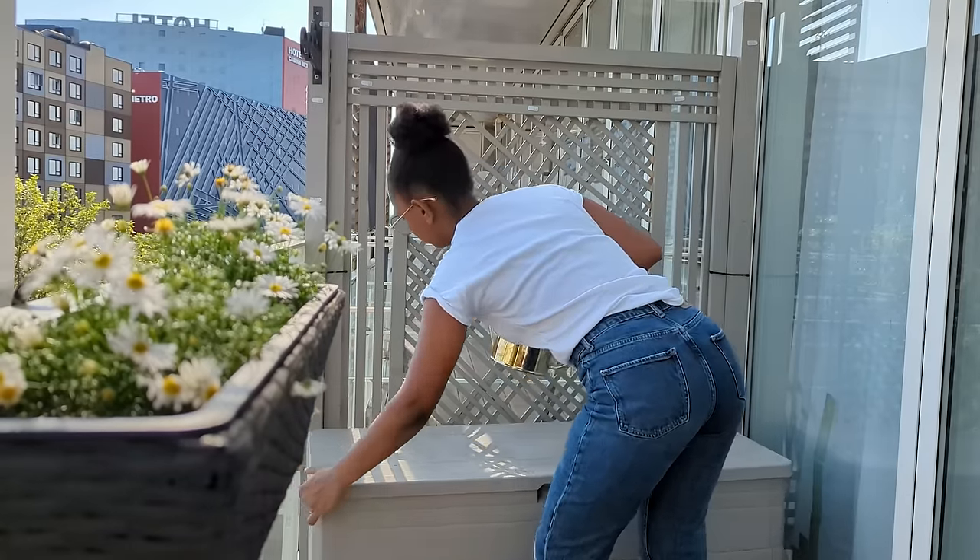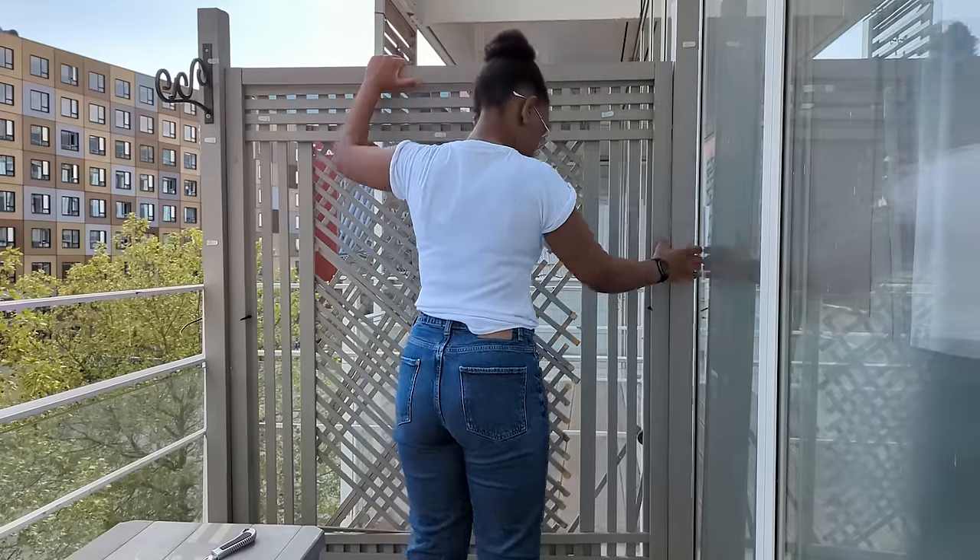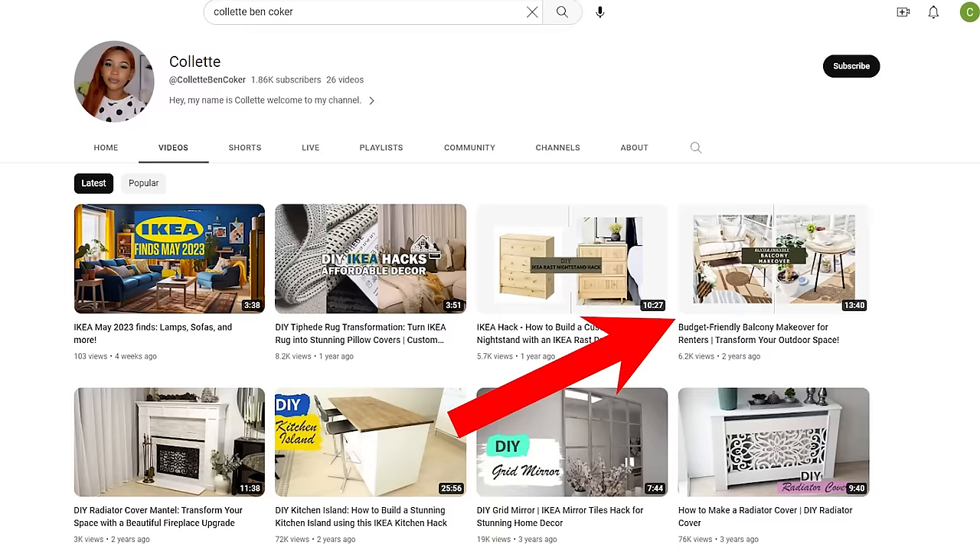Let me guide you on how we are going to do this whole privacy screen situation. If you already have a privacy screen and you just want to fix the middle part, you're going to have to remove the middle part and leave the frame. If you don't have a frame, check the description box below — I have a video where I built one.